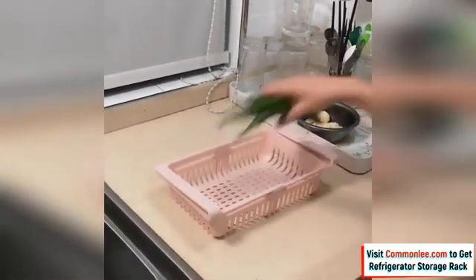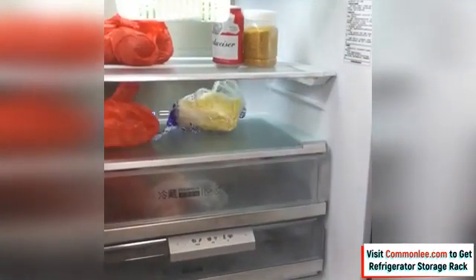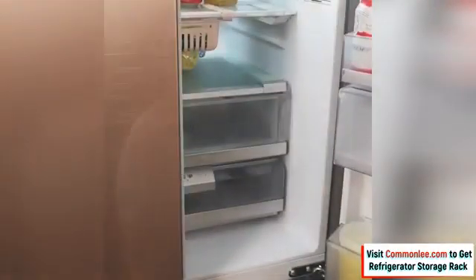Racks are used in refrigerators, freezers, tables, desks, and cabinets, and are ideal for storing and organizing food or handling small items. You can get the refrigerator partition storage rack through the link in the description below.